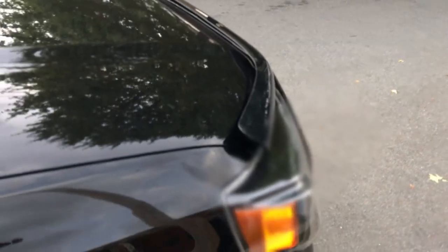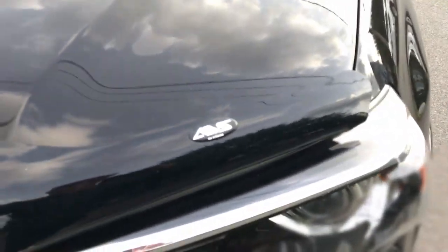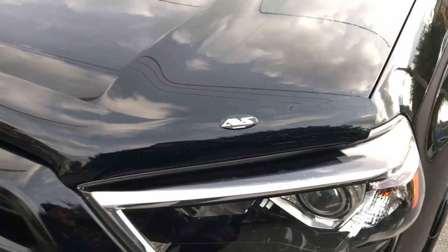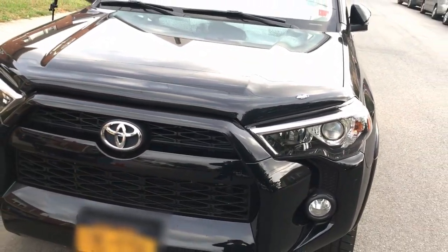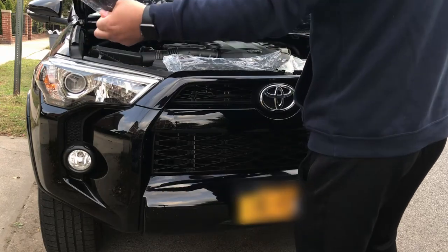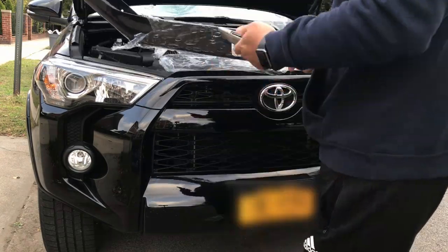Donuts here. Today I want to show you how to put on a hood shield for a 2010 to 2019 Toyota 4Runner. I ordered this off Amazon. It's an AVC branded plastic shield that kind of goes into your hood a little bit, instead of the ones with the little sticky tape. This one has four screws that locks it. I'll put a link in the description below — yeah, check it out.